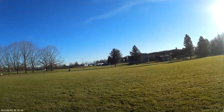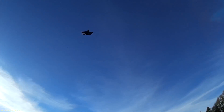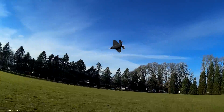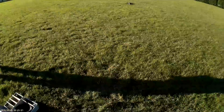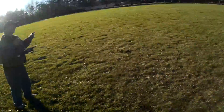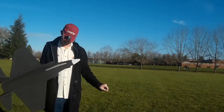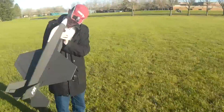Go! That was horrible. Move the battery forward maybe? That looked like a really bad TG. Okay, second attempt.